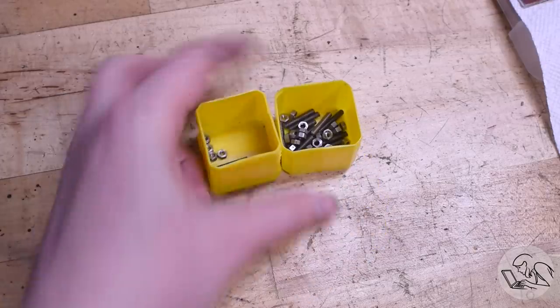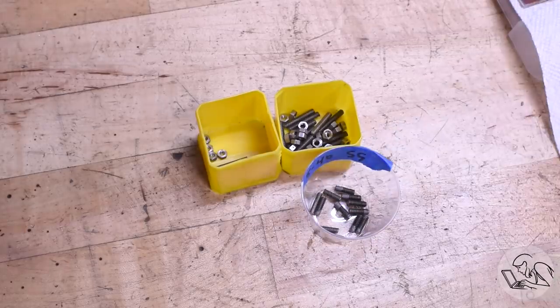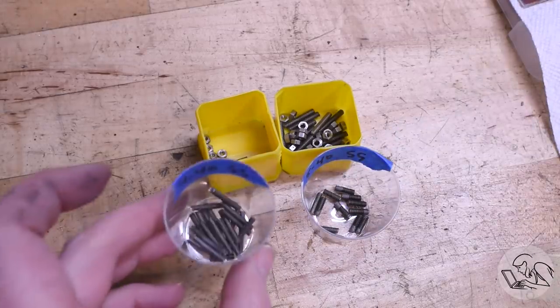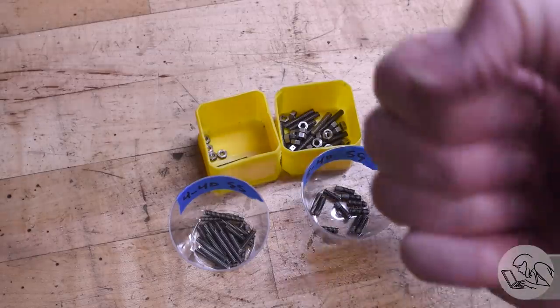I needed 22 of them in the 5-40 size, and a bunch in some other sizes. No — you made 12 that were too short, and then another 18 that were the wrong thread size. Shut up — imperial fist shake.